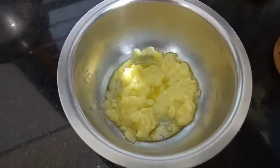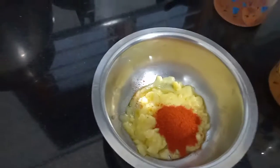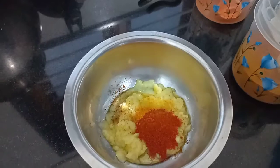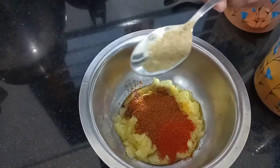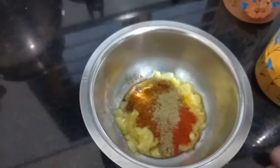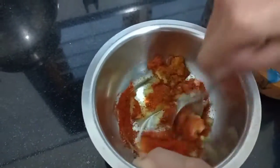Now take one teaspoon of chili powder, a pinch of turmeric powder, and half a spoon of garam masala. Now I'm going to mix it. The cheese is already hardened — this is going to be very spicy.